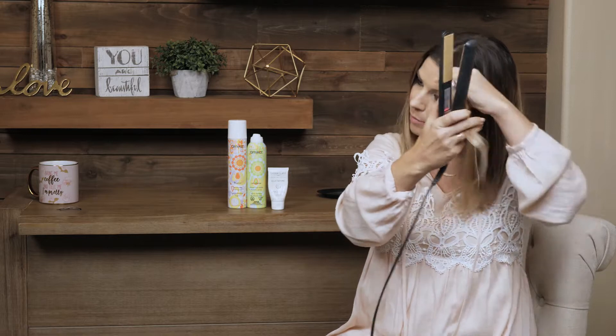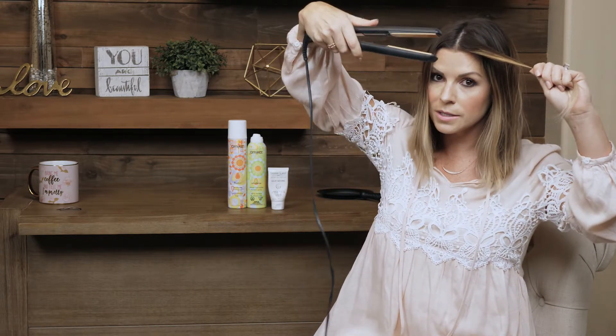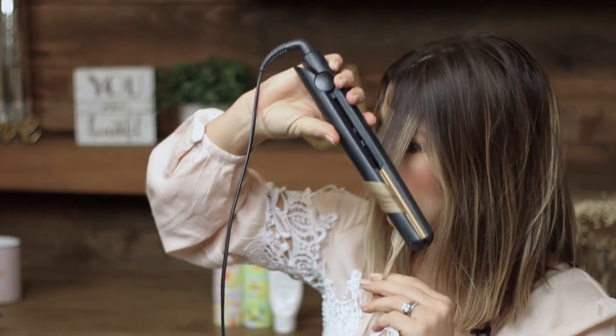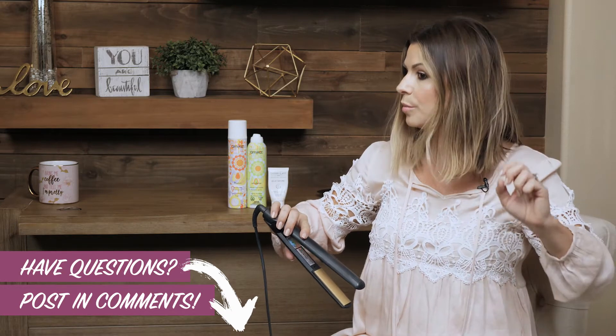And you get this little curl. I'll show you that one more time. You're gonna go in and I invert my wrist because we're gonna pull backwards. So I'm gonna go in, clamp, invert my wrist, pull backwards and pull through. And there's your curl. I also like to kind of pull it out so it's not too perfect.